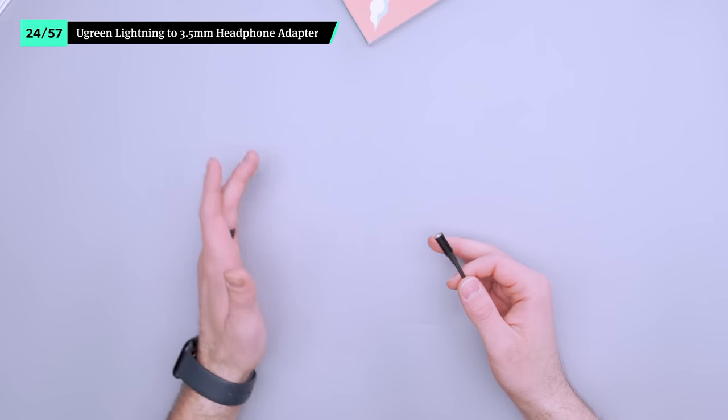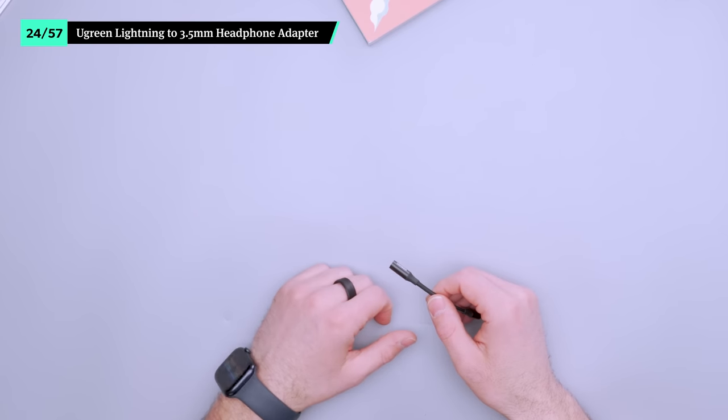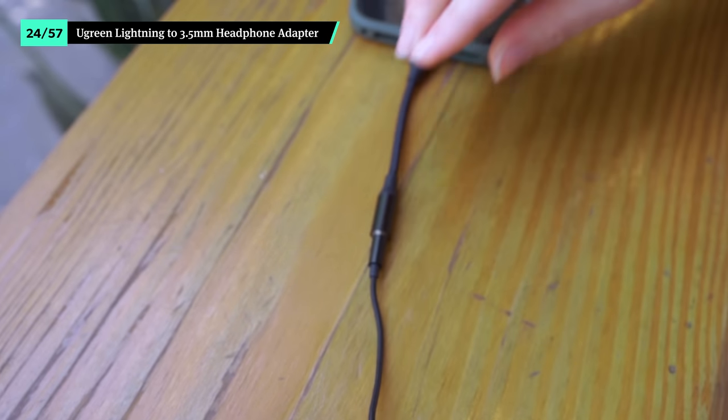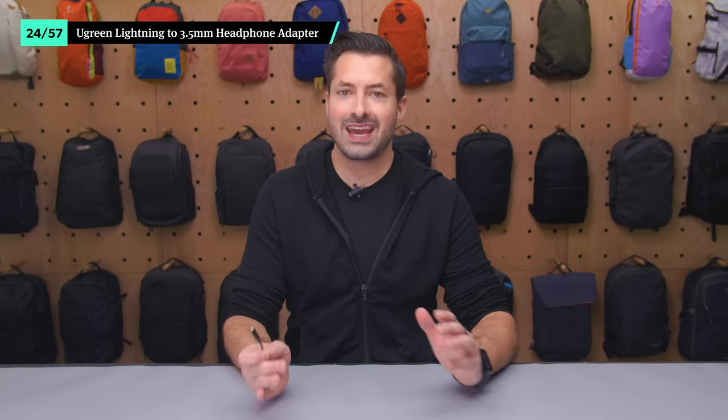You may never need to use this lightning headphone dongle, but this version from Ugreen is great to keep on hand just in case. If your wireless headphones die just before a meeting or you lose them in transit, you can pick up a cheap pair of earbuds and get right back on schedule. Non-Apple users, you can disregard this item because Androids use USB-C, which is the right choice.